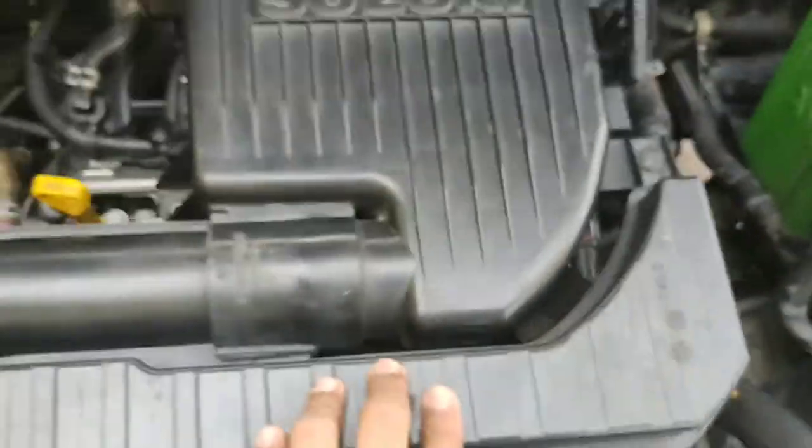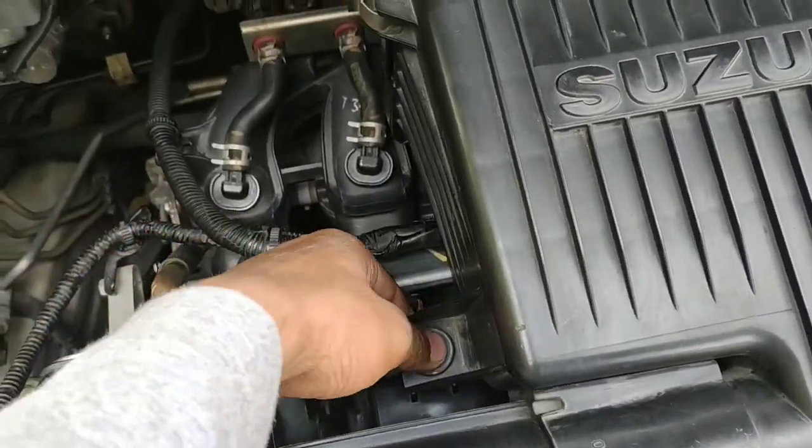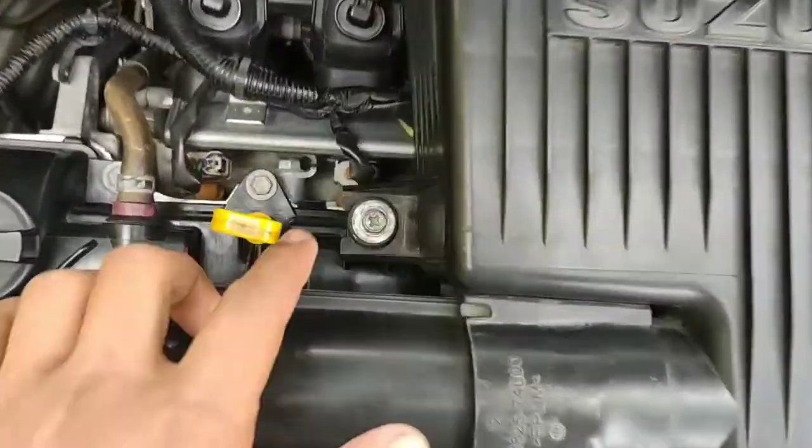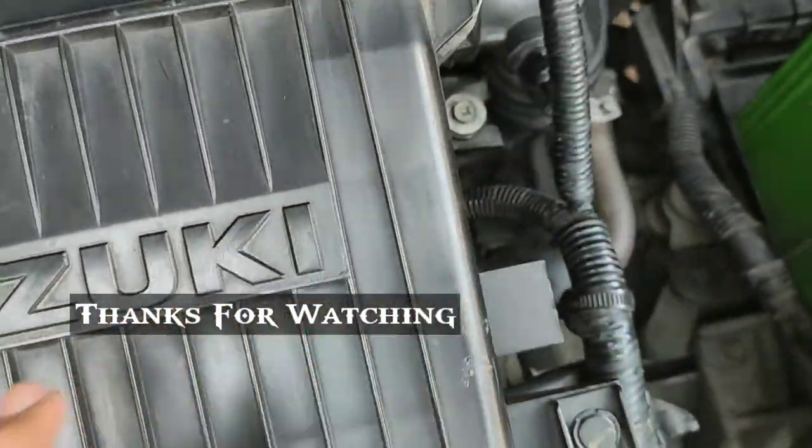As you can see, I am going to put it on this side as well. Then you can put two bolts on the side. I have completed tightening these two bolts with the 10mm socket.